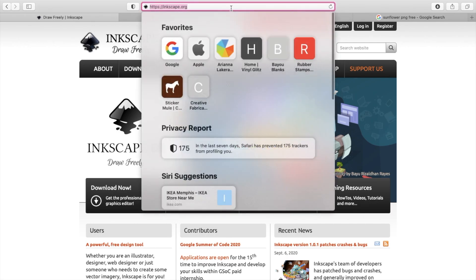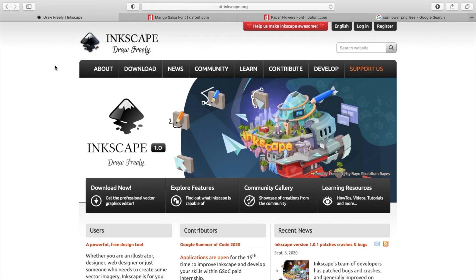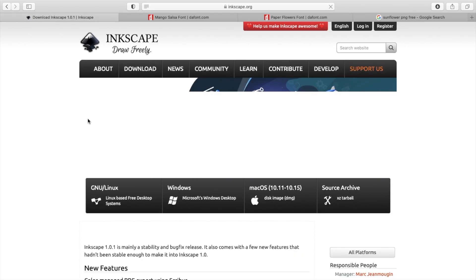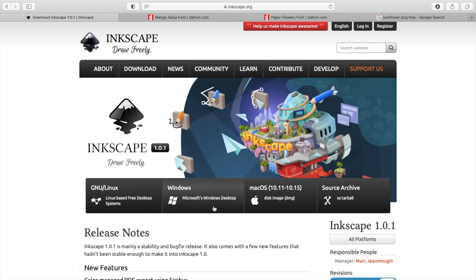The first thing you want to do is go to Inkscape.org and download this software. You're going to go to the download tab and select current version. Once you have pulled up this screen, you're going to select whichever operating system your computer uses. Since I'm using a Mac, I'm going to choose Mac OS and click download. I downloaded the software off camera, so after you have downloaded it, you will just go through the steps of installing it on your computer.